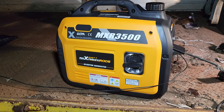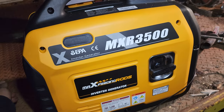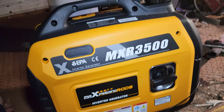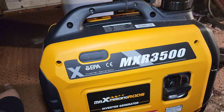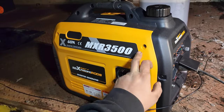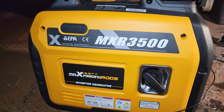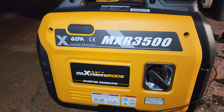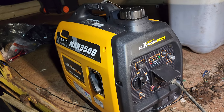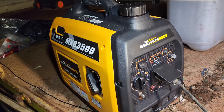Thank you Max Peding Rods for going halves in this — I'll get some good use out of it and make lots of content. We'll put it to the test over the coming couple of months and see what ends up happening. For now, thanks for watching — buy one of these down in the link below, there's a big discount code as a thank you from Max Peding Rods for my subscribers. MXR 3500 — they make a 5500 too, so we'll see if we can get hold of one depending on how well we go with this one. It checks over quite nicely — good product.